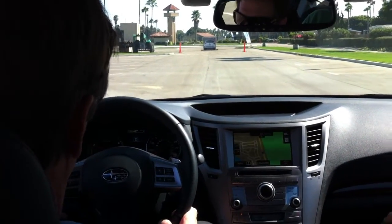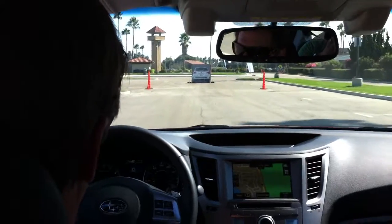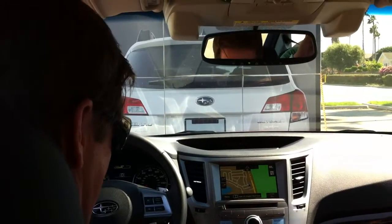We're going to get up to 20 miles an hour — as soon as we get up to that 20, off the gas and just foot flat on the floor, no brake. I love it.